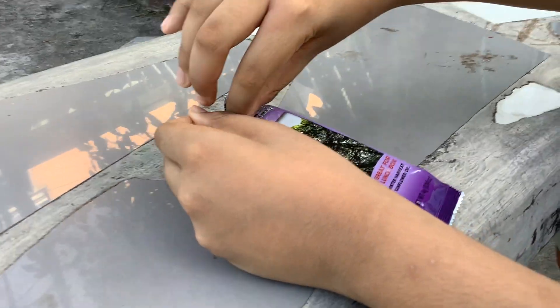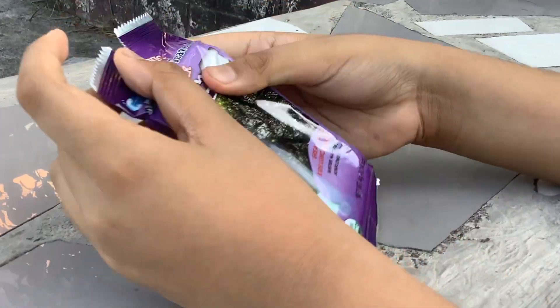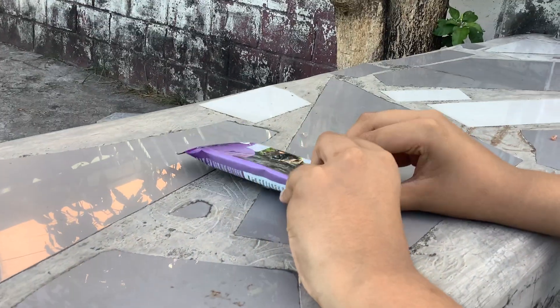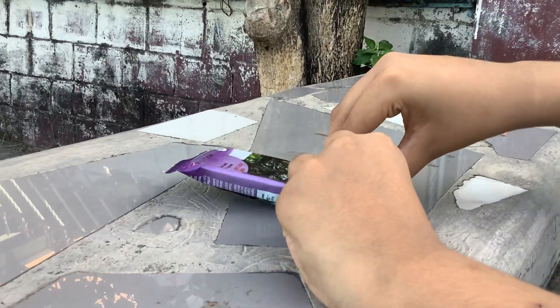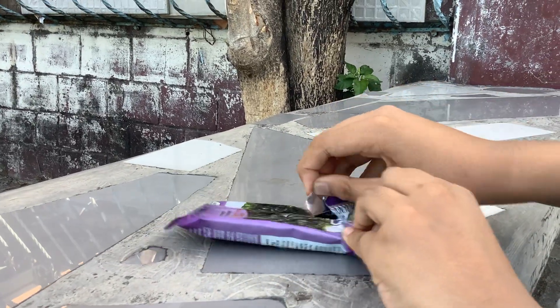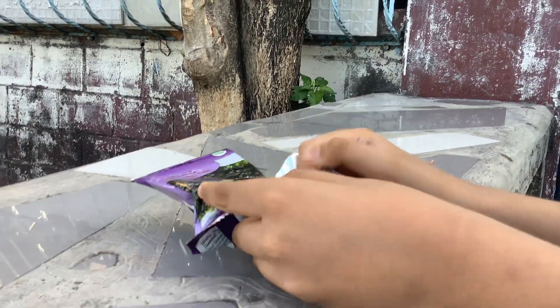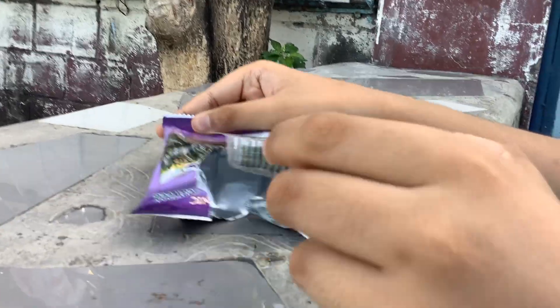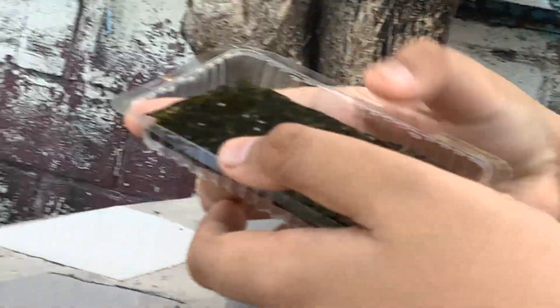It's so thick. I hope we get a rare card. I want the legendary seaweed card. Okay, let's see the TCG card. So first on our pack, we got a... okay, let's see what we got. Just the same card.